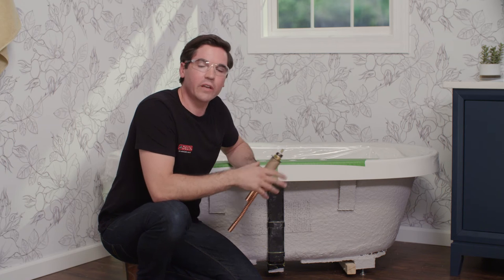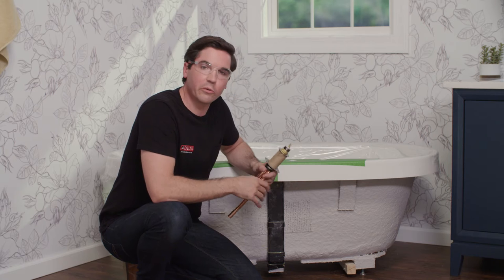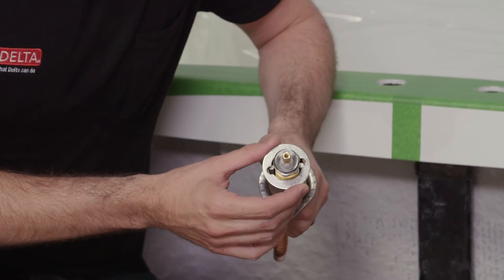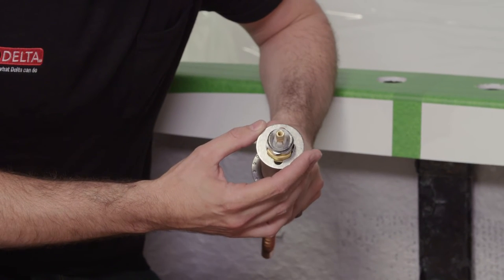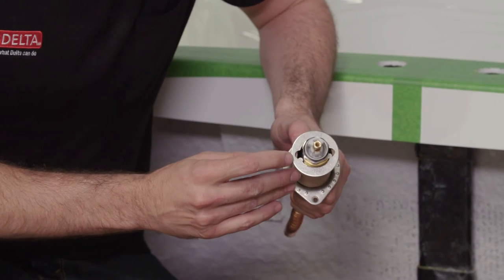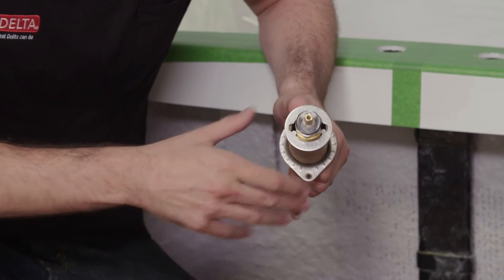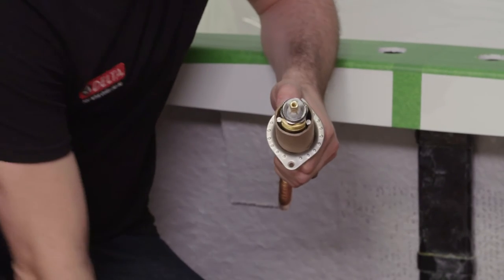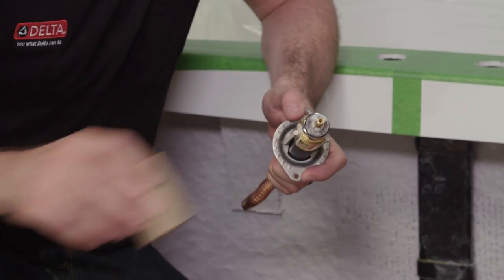Now that we have our holes drilled, we can move on to installing our end valves and our spout adapter. First, remove the cardboard tubes from the valve body. Turn the washer at the top 90 degrees until it fits into the valve body and lift it up and off. If the washer is stuck, there are two flat-head screws inside — loosen those to release the washer. Then remove the cardboard tube and discard it.